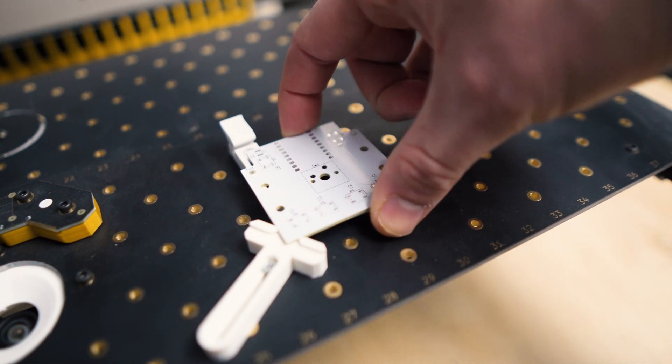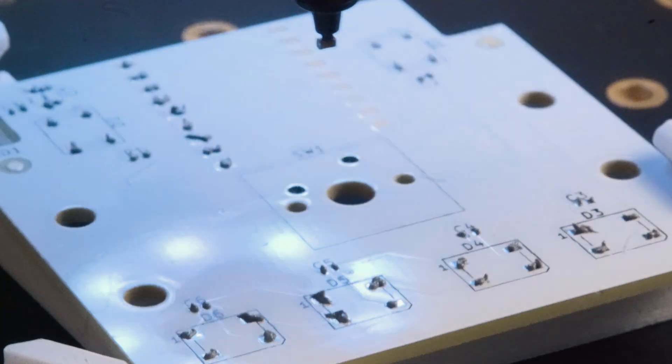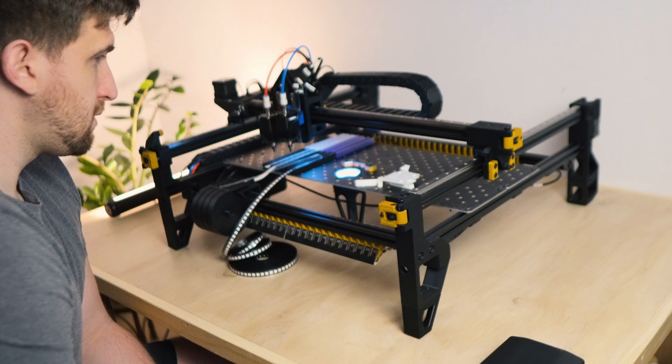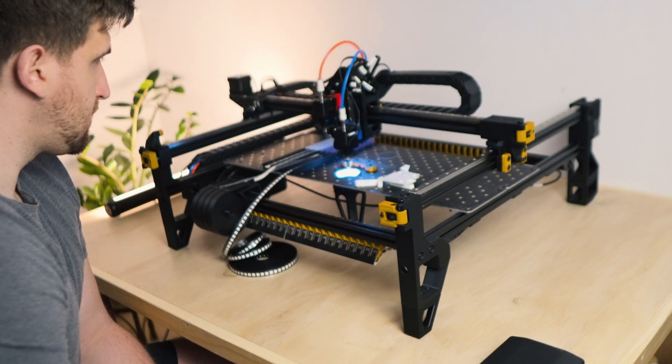I'm using the pick and place machine to place the components on the board. It essentially uses a small vacuum to pick up electronic components that are smaller than a grain of rice, like capacitors, resistors, and even LEDs to make this button work.